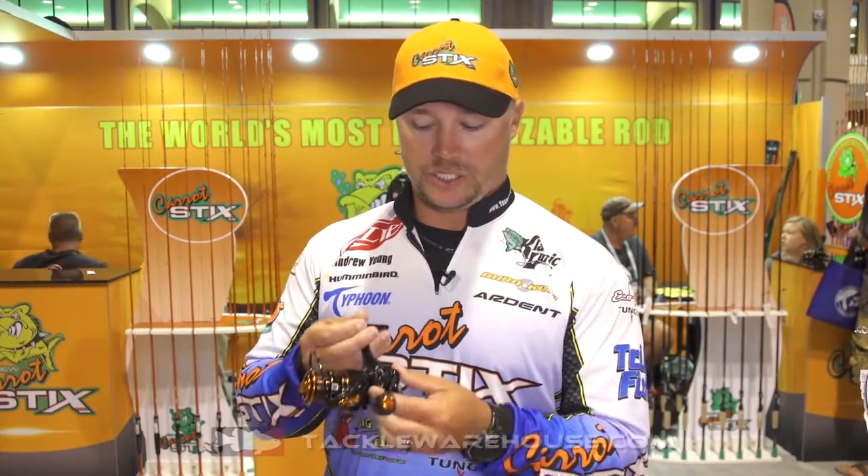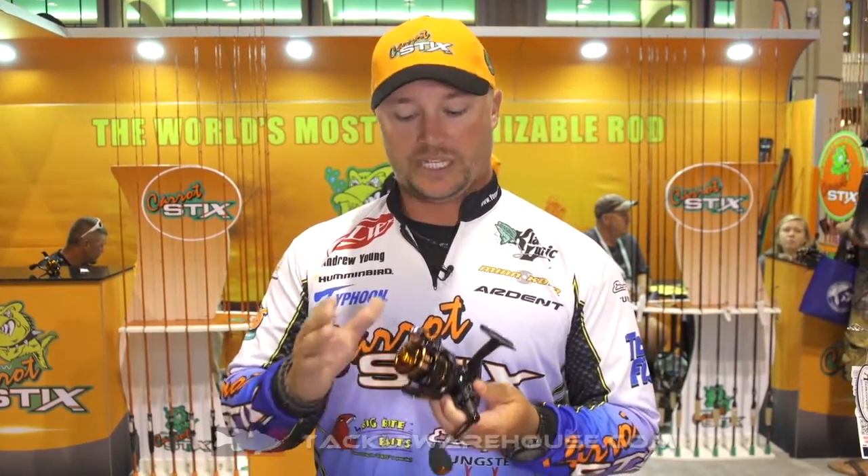These reels allow you to change your speeds on the fly, so that way you can even eliminate one rod out of your boat. They come with an additional aluminum spool in the box, so that way if you want to change lines as well, you can do it without having to re-spool.